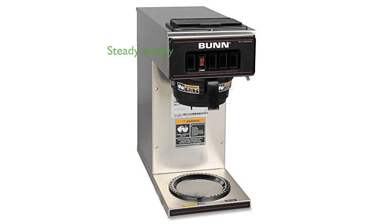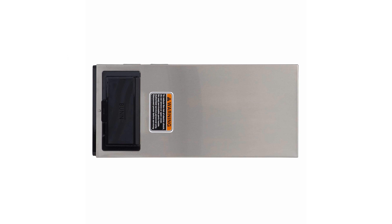It can brew up to 3.8 gallons of coffee per hour directly into standard 64-ounce decanters, ensuring a steady supply of coffee. The durable stainless steel exterior allows for quick and easy cleanup, maintaining a polished look.